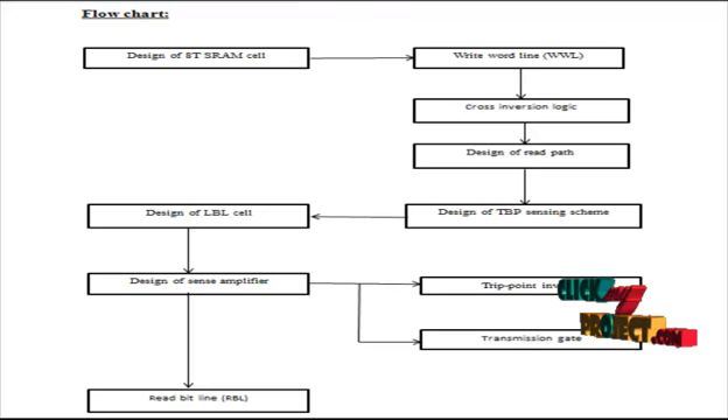In the SRAM, data is first written into the memory with the help of the inverter. The written data is then stored into the memory using the cross inversion circuit, storing data into the left node and the right node. The data is then read with the help of the read path, which consists of two N-MOS transistors and a control line called the read word line.